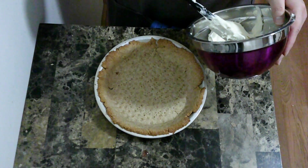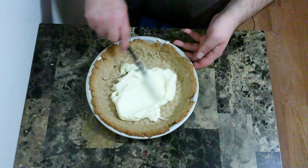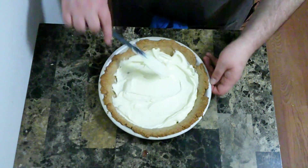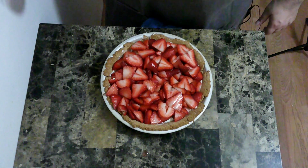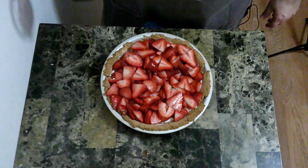Now that the crust is cool, I am going to put my mascarpone spread in and spread it around. Now I'm going to put my strawberries in. And finally, I'm going to add on some of my cooled thyme and strawberry glaze.